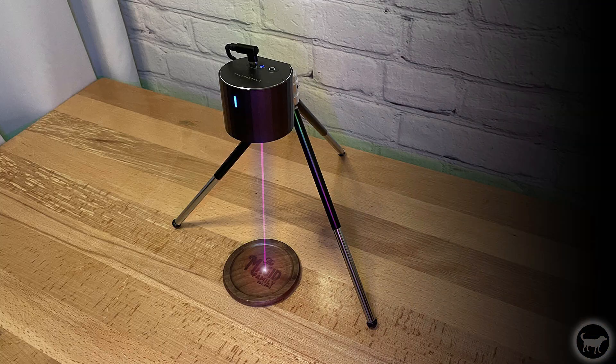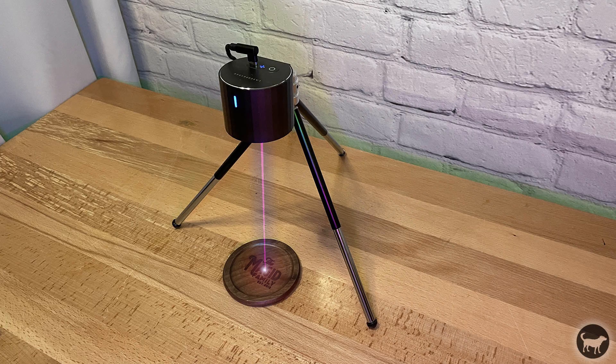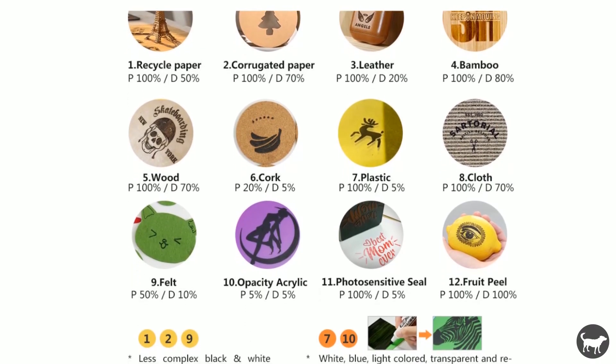The LaserPacker L1 Pro uses a 405 nanometer blue-violet laser with a laser spot of 0.15 millimeters and a 1.5 watt laser output power. The engraving area of this machine is 100 by 100 millimeters. This little engraver works on things such as paper, wood, cloth, cardboard, food, leather, and other softer materials.